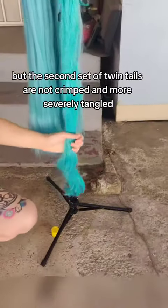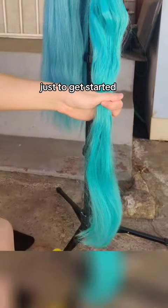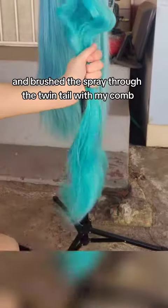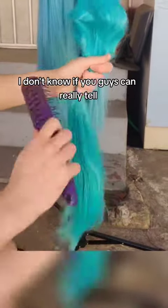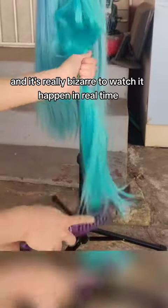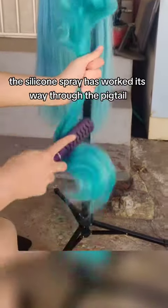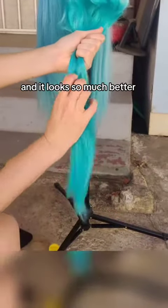The second set of twin tails are not crimped and more severely tangled. I did some brushing from the bottom, working my way up just to get started, and then did a good little spray and brushed it through the twin tail with my comb. I can see a literal change while I'm filming in this video, and it's really bizarre to watch it happen in real time. In just a matter of seconds, the silicone spray has worked its way through the pigtail, and it looks so much better.